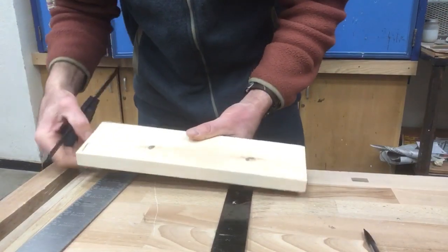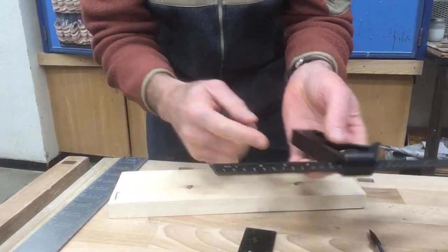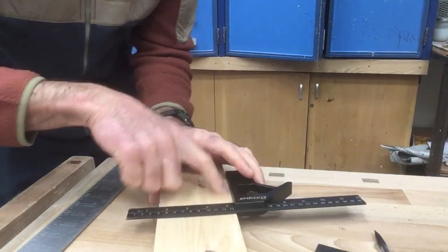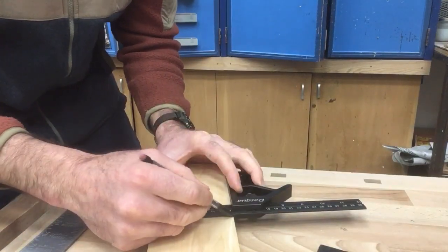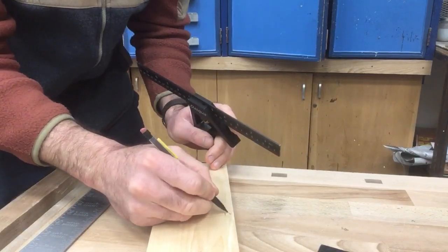When I go to use this square to mark out a 90 degree line, I'm going to take the square and hold it against the body. It has to be held against the edge, and then I can use a pencil or other marking device to make a 90 degree line. That'll be 90.